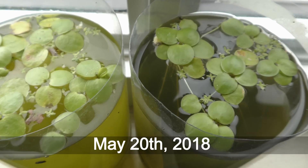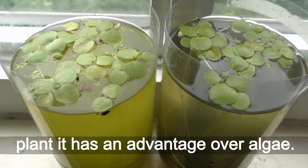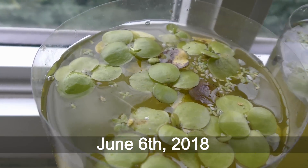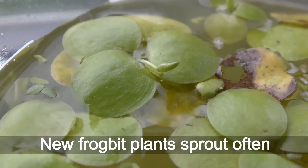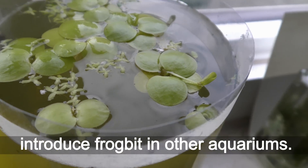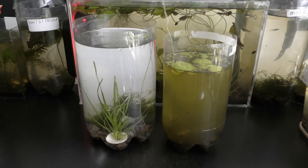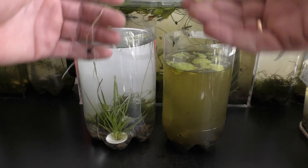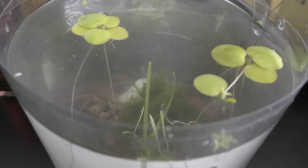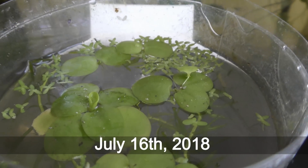May 20th, 2018. Frog bit likes light, and as a floating plant it has an advantage over algae. June 6th, 2018. New frog bit plants sprout often in these nurseries, allowing me to introduce frog bit to other aquariums via their roots.